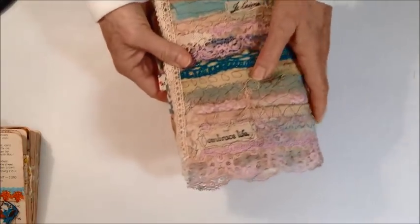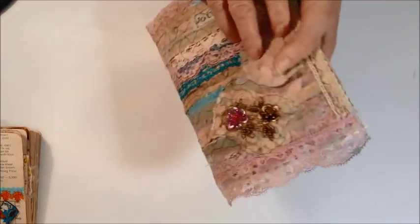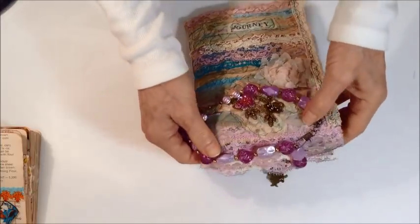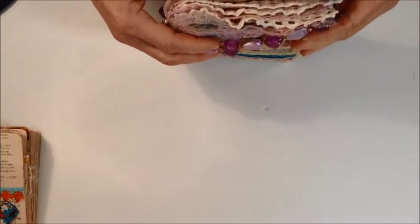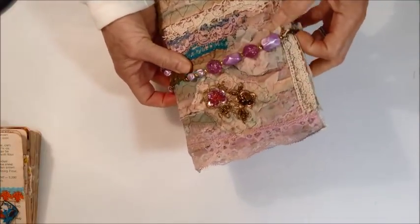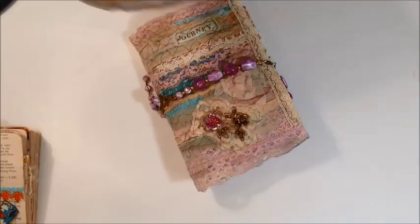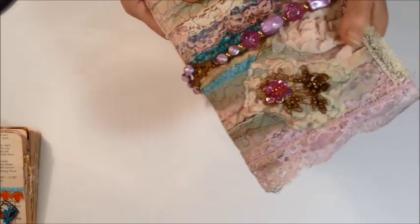And then that's the back. 'Embrace life' and something in French — it's stamped on there. So that is the second journal. These two journals will also go into my Etsy store so you can go over and check them out if you're interested. A lot of the details will be listed in the description of the ad. They're just really soft and pliable and very fun to have as a keepsake for documenting your life. Thank you for watching!